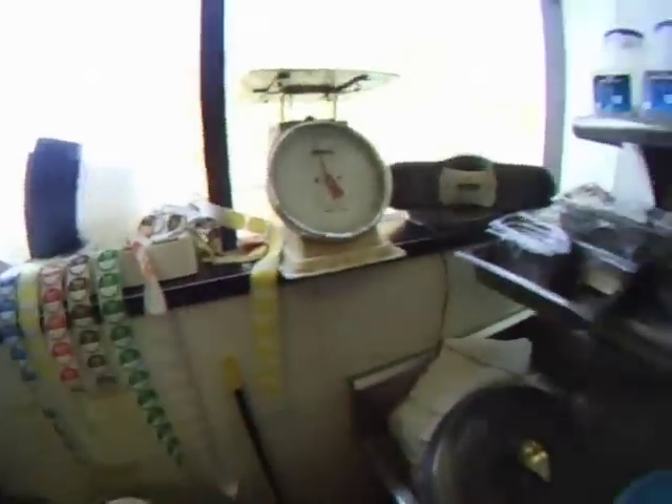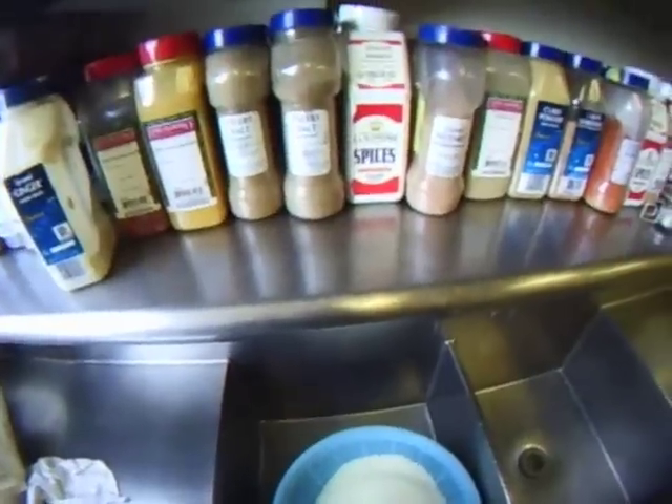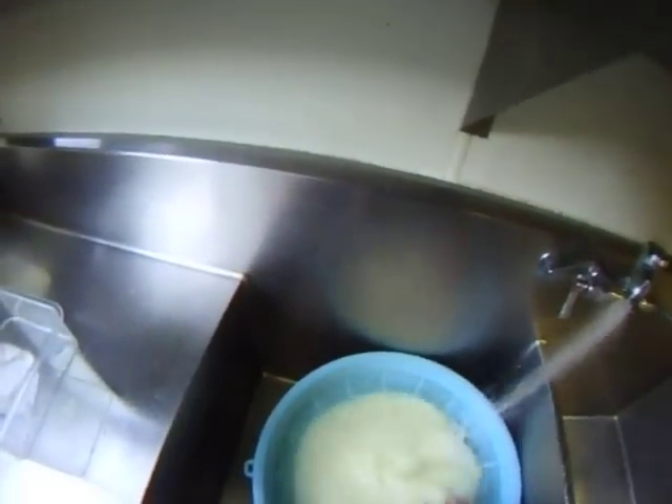The next step is to rinse the rice. I'm going to take the insert from my rice cooker, put it in the sink. My strainer fits in there perfectly and the strainer has very small holes to prevent the kernels from falling through. I'm going to rinse under cold water. This rinsing process will take about 20 minutes — I'm going to rinse it four times.